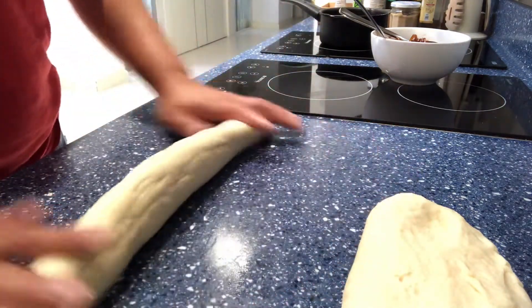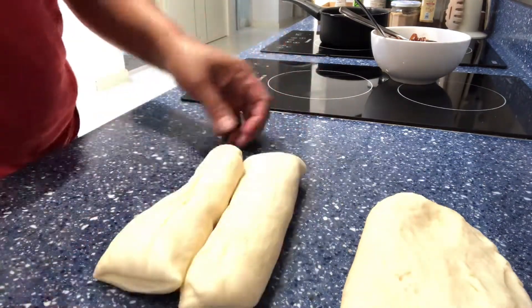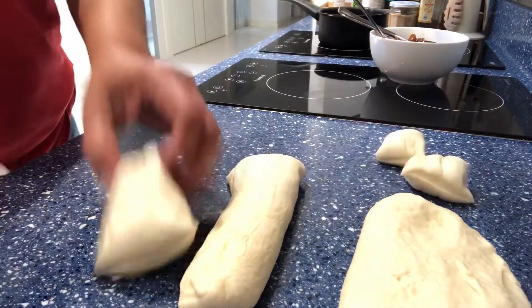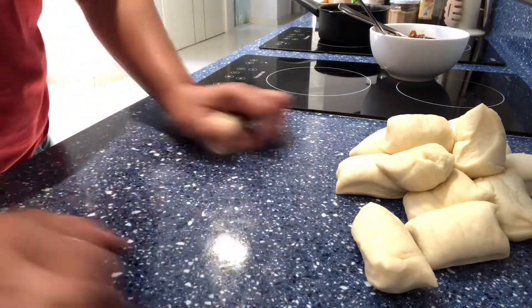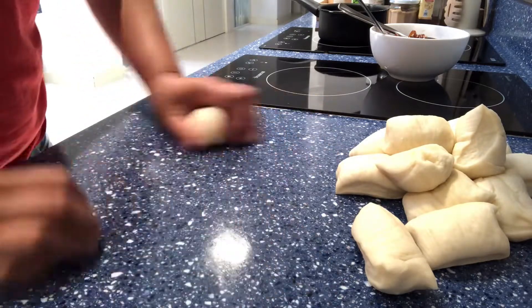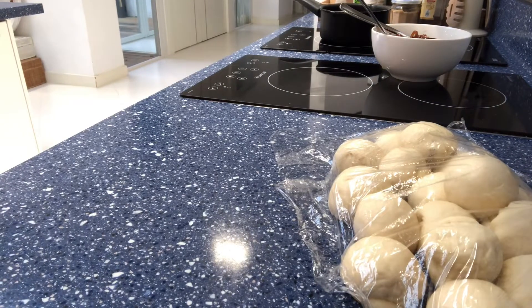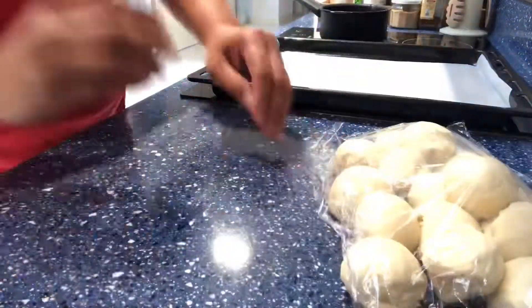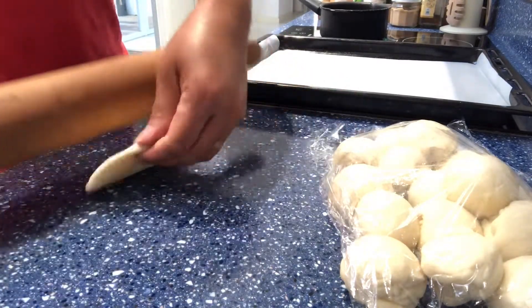The filling is done and cooling down a little bit. Now I'm going to portion my bread dough. Every time I do this I just eyeball it because it's just for home use, but if you're going to use it for business, by all means use your weighing scale. I'm done portioning my bread dough and we're ready to assemble our pan de coco. I'm using the rolling pin to flatten and spread my bread dough.